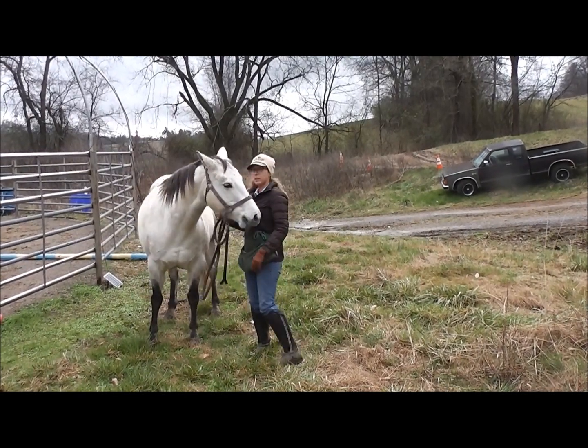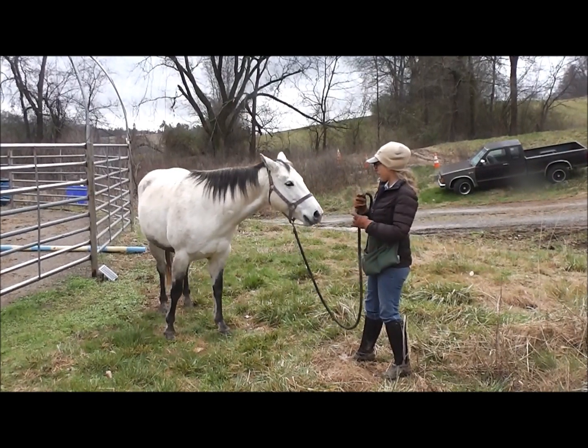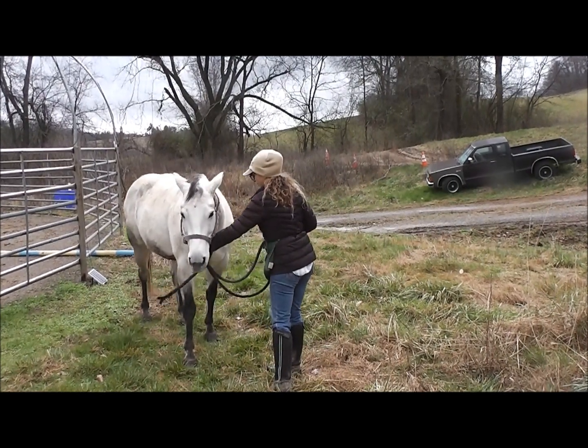So we're going to give her a release again. Now her head is down. She wants to do her smile — she doesn't want to graze, of course.